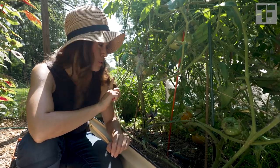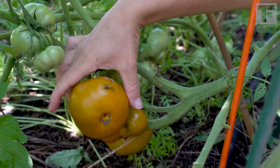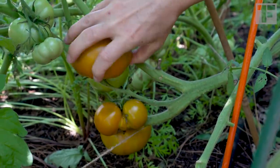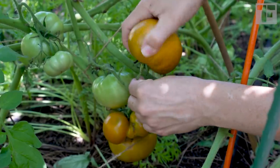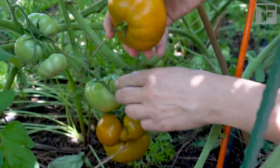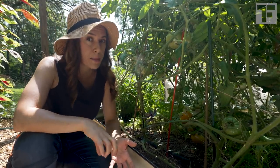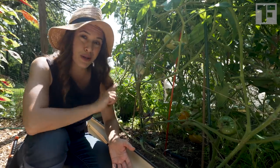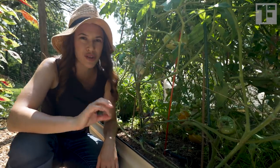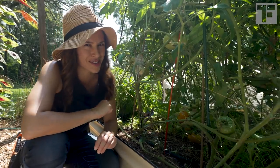I do notice that one of them has a peck out of it. I have a gang of catbirds that come into my garden, and this year, as opposed to other years, they have been pecking at my ripe tomatoes. The good thing about tomatoes is that you can harvest them slightly under-ripe and they will continue to ripen in your kitchen. That's what I should have done to this one — I waited just a little bit too long, but I'll just cut that part off and eat it just the same.